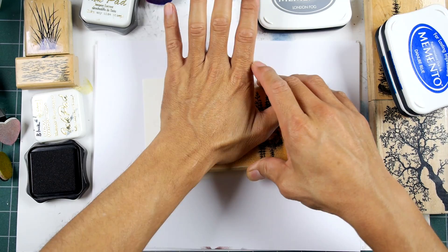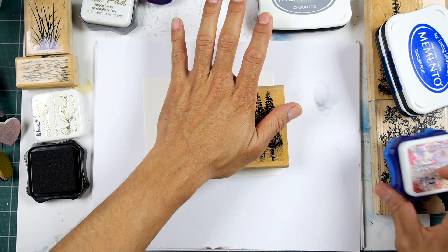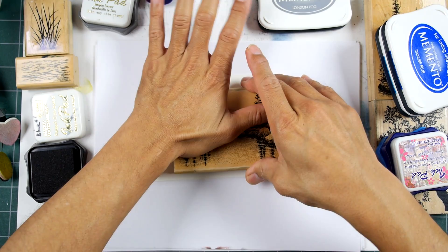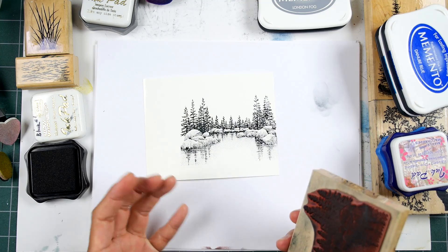I thought I would throw in this Caribbean blue. It's a little bit of a warm blue, which I usually don't include with this color scheme. But in this one, I want to add something a little bit different. I think in this one we are going to start branching out and work with some different media.